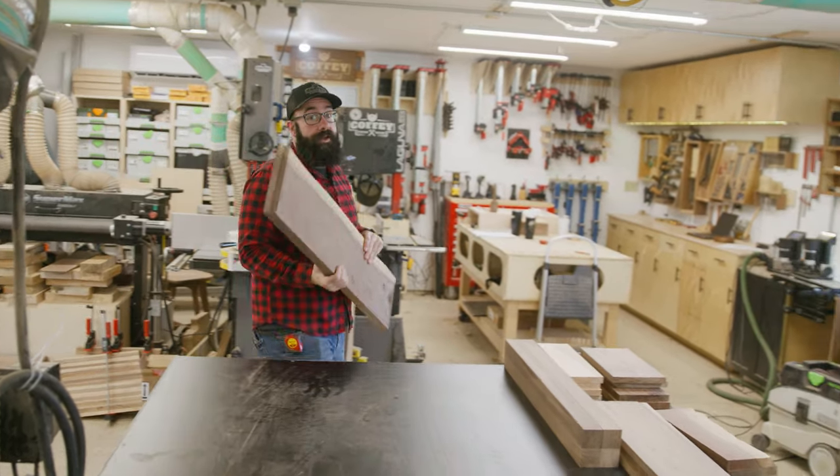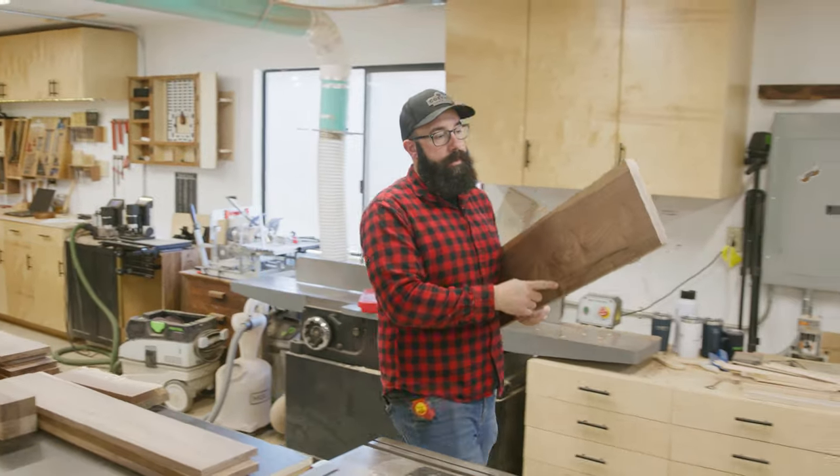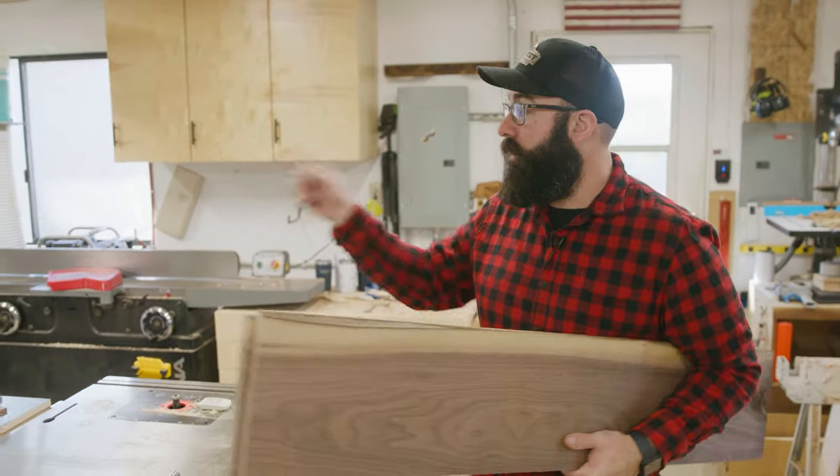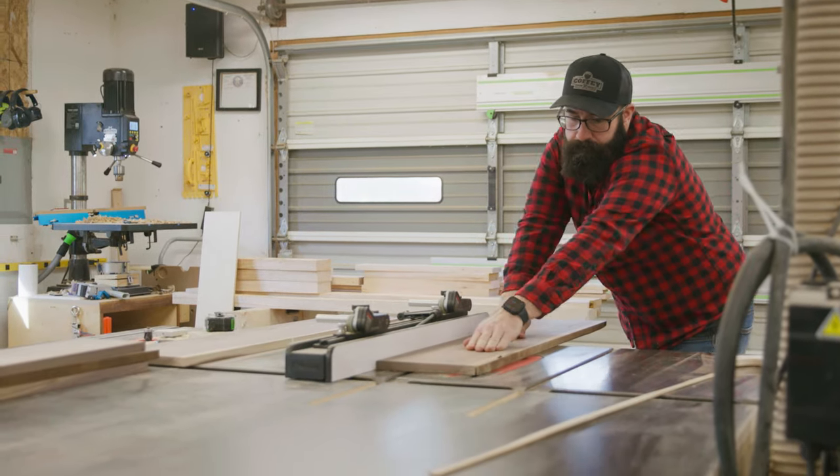With all of our pieces properly rested, I'm going to take my two pieces from my top and cut them down to the correct width. Then I'm going to get them in clamps, and while these are waiting in clamps, I'm going to cut the rest of my pieces down to their final sizes.